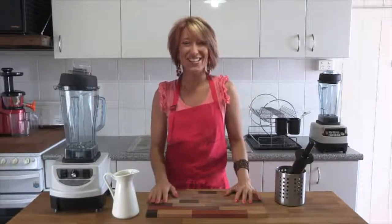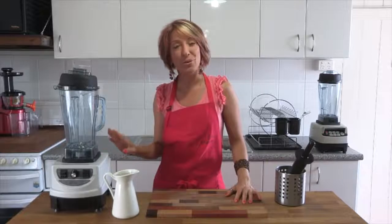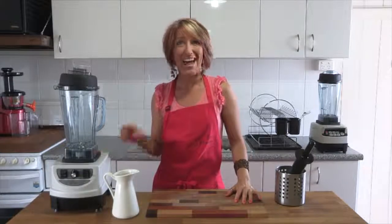Hi and welcome to Getting Into Raw, Cooking with Zane. Today we're going to have a look at the Optimum 9400 — how to clean it, how to use it, and how to crush ice.